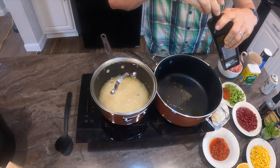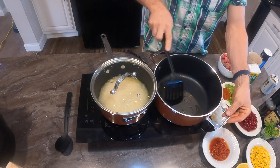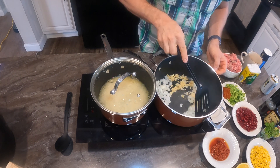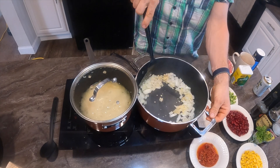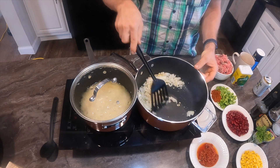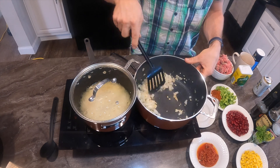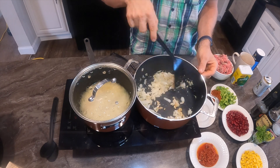Preheating the other pot, putting some olive oil in it, getting it ready for some onions — going to brown those onions a little bit and some garlic. That induction stove heats up really fast. I got these pots from Walmart; they are aluminum but have a little steel plate on the bottom which makes them good for induction.